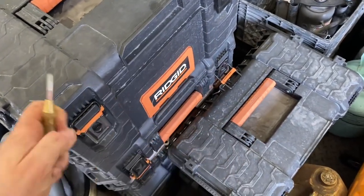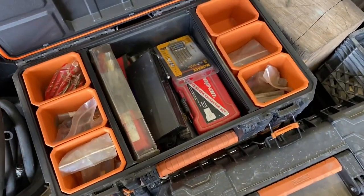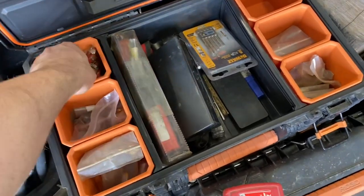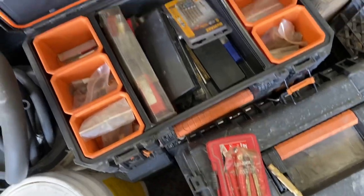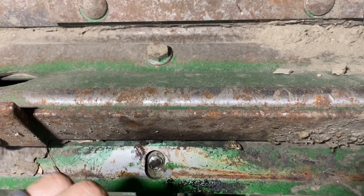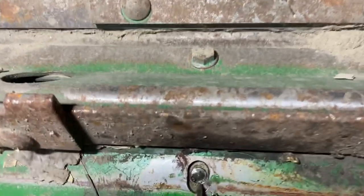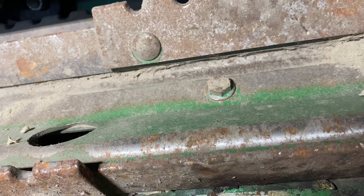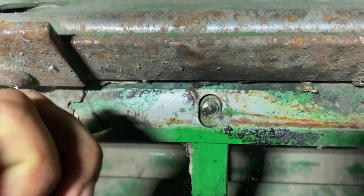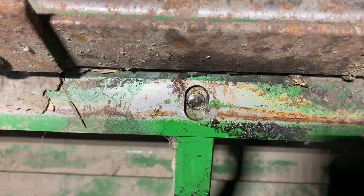I've got an automatic centering punch here. Going to get into my Ridgid boxes — there are some left-handed drill bits. This bolt didn't break off flush, it's kind of rounded, so I'm going to use the automatic centering punch to get a center spot for the drill bit. Let's get a left-handed drill bit in there. Maybe we'll get lucky — the drill bit will catch it and spin it out.